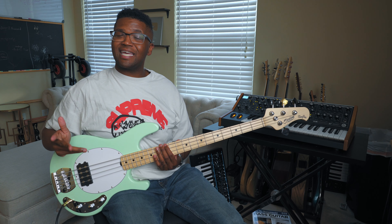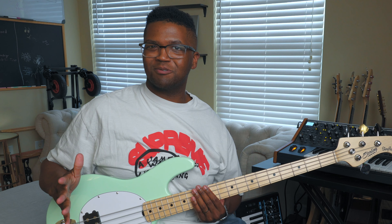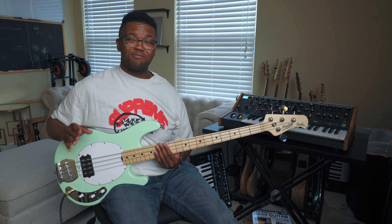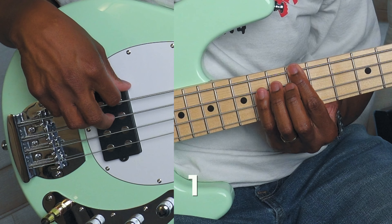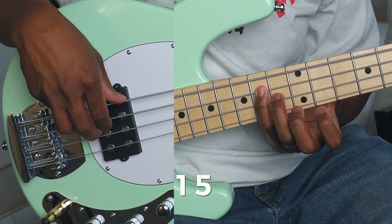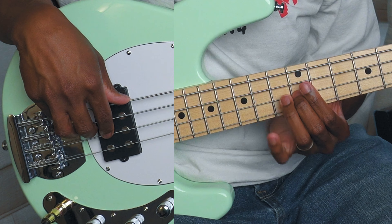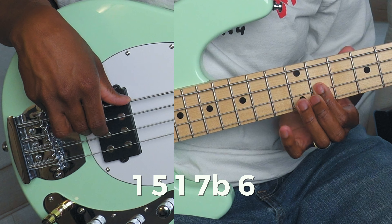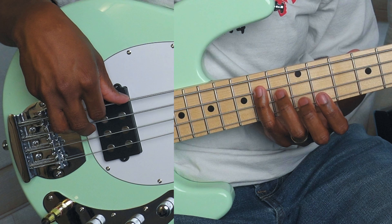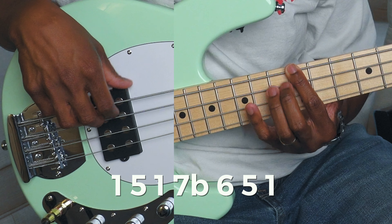This next groove is going to be all the way up here on the 12th fret and it's still going to be E Mixolydian, but it's a little bit simpler. It's kind of more James Brown inspired. It's a lot of ghost notes but it really makes for a really groovy bass line. I'm going one, one, five, one, and then ghost note, flat seven, ghost note on the A string, six, ghost note on the A string, and then five, and then back to the one.